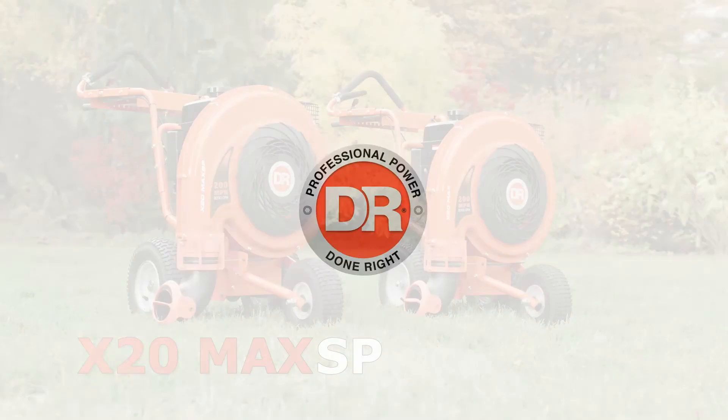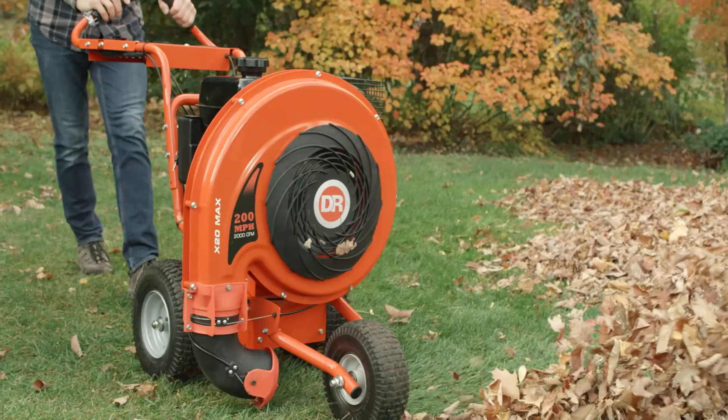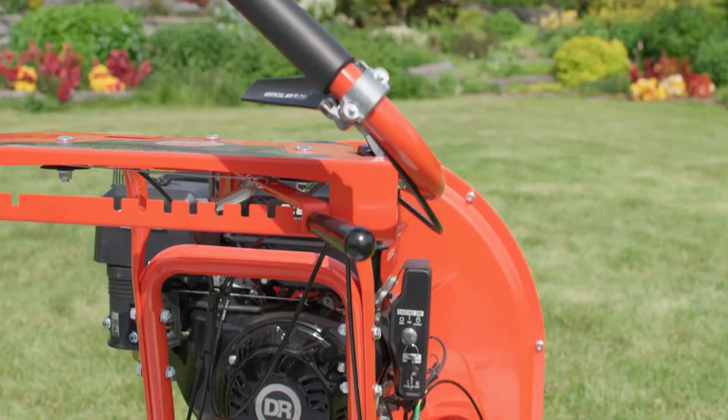The DR-X20 Max Leaf Blower is available in either a push model or a self-propelled version. Both feature the same engine — a high-torque workhorse that generates massive airflow.